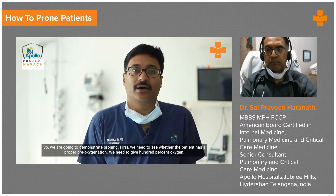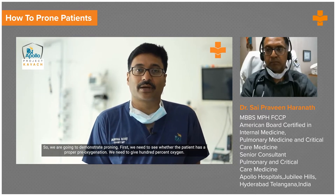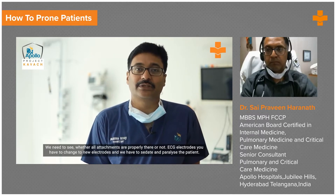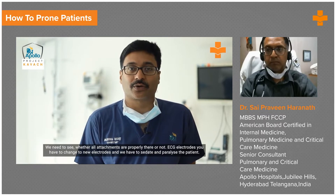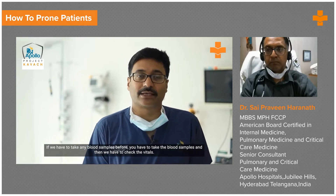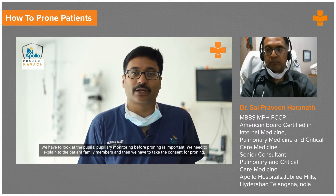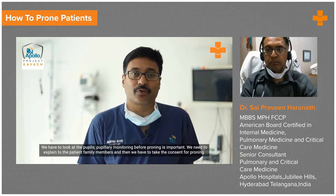We are going to demonstrate proning. First, we need to see whether the patient has proper pre-oxygenation. We need to give 100% oxygen. We need to see whether all attachments are properly there or not. ECG electrodes — you have to change to new electrodes — and we have to sedate and paralyze the patient. If we have to take any blood samples, we take those first, then check the vitals. We have to look at the pupils; pupillary monitoring before proning is important. We need to explain to the patient's family members and take consent for proning.